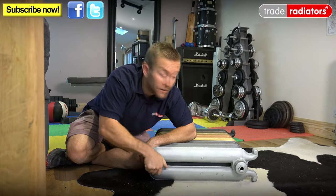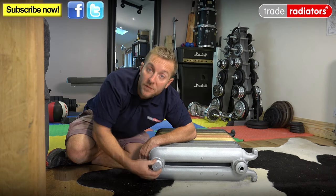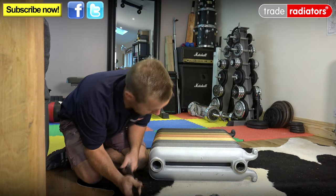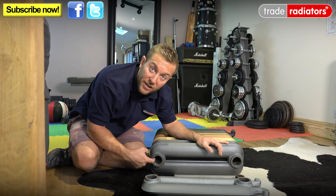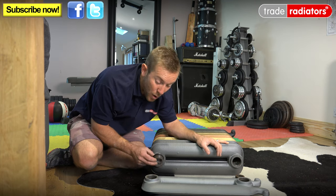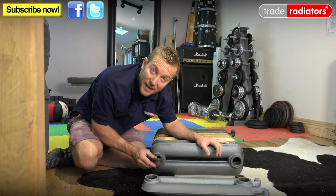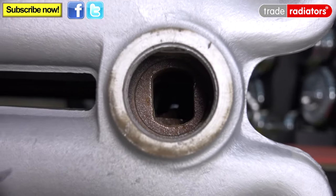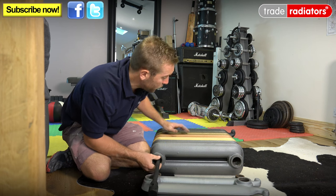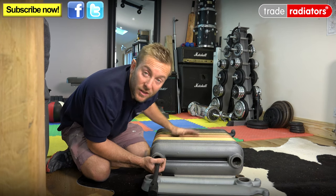Now the first thing to note is that your end caps actually have a left-hand thread, which means they undo and tighten up in the opposite way to which you're probably used to. So to do any task like this, you'll need these end caps removed. If we look down inside this sectional radiator here, you'll see that for every joint on the cast iron radiator, you'll have a small nipple that will actually join the two together, and that also has a small rubber gasket. The good thing about this is you can feed your connecting tool all the way down to the right section that you want to tighten up or loosen off, without having to do four or five sections one at a time.